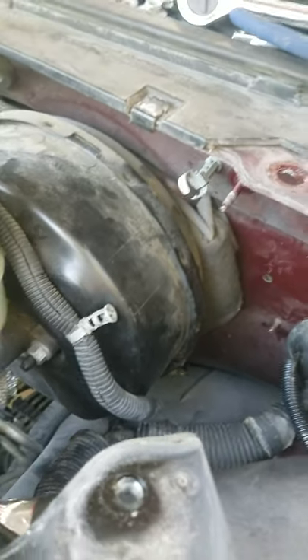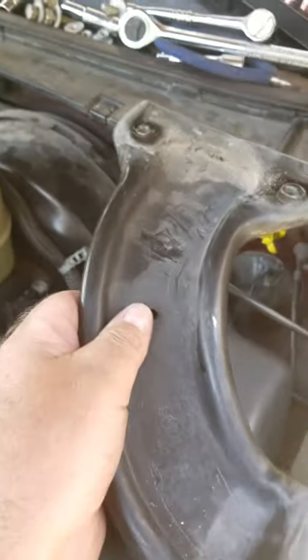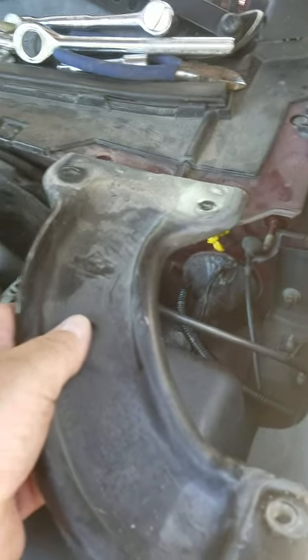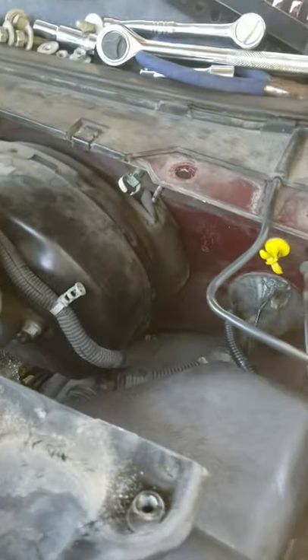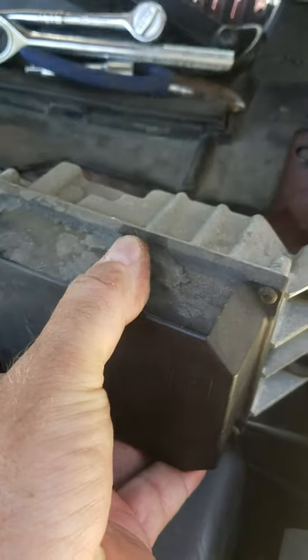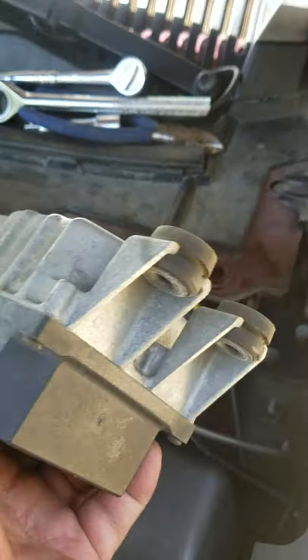Just keep drilling bigger holes until you get the size you want, put a grommet in there, and run your wire through. Like I said, remove the 13 millimeter bolts, move the wire harness out of the way, take off the box with the three 10 millimeter bolts, set it to the side, and then you can get in there with your drill.